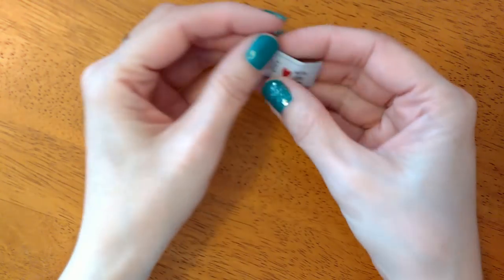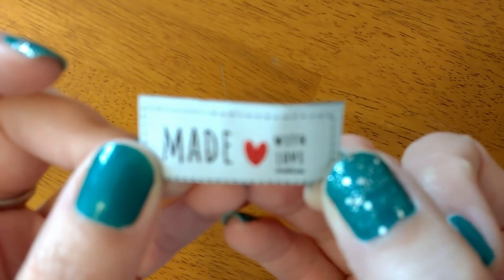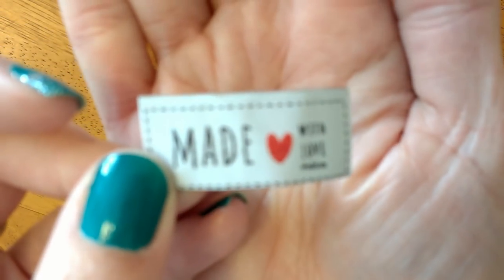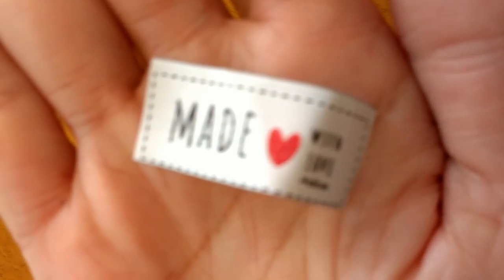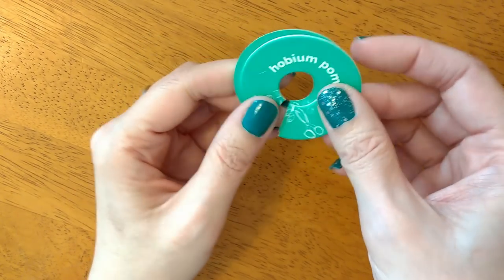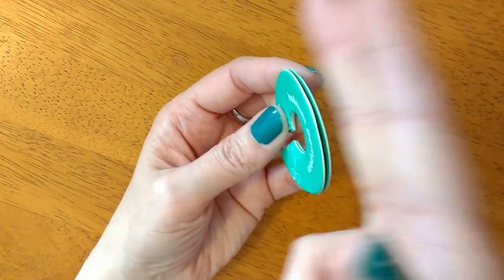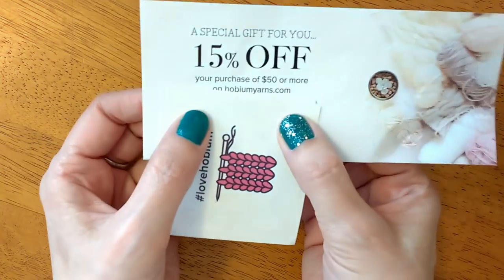You also always get a cute little yarn tag which says 'made with love.' Then we also get a pom-pom maker — you need two to make a pom-pom because when you wrap the yarn around, you want to cut through with scissors and tie your string and all of that. Then they give you a couple of stickers and a 15% off coupon.